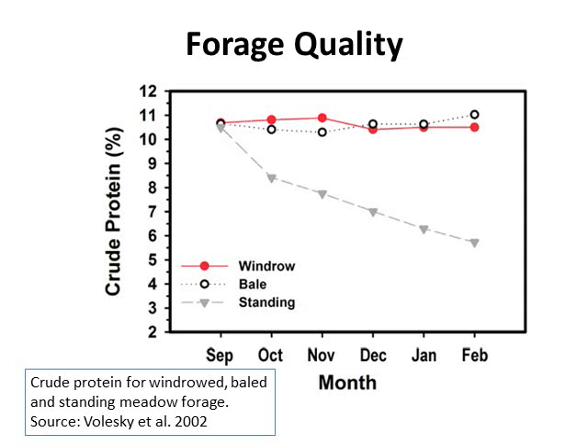Comparing forage quality between the two: a study done in Nebraska in 2002 compared crude protein in windrowed, baled, and standing meadow forages. As you can see in the graph, the crude protein content of the windrowed and baled stayed constant through the September to February months at about 10.5 percent. The standing crude protein declined through the winter months from 10.5 percent down to about 5.5 percent — quite a big difference in forage quality.